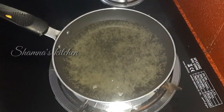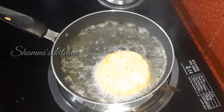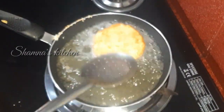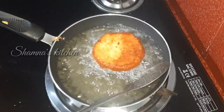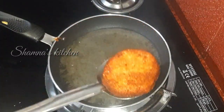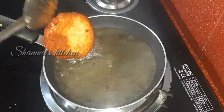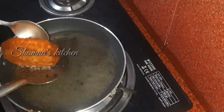Put a little oil in the pan and heat on high flame. Cook the bread pocket until it turns golden brown on both sides, making it crispy. Then place it in a bowl.